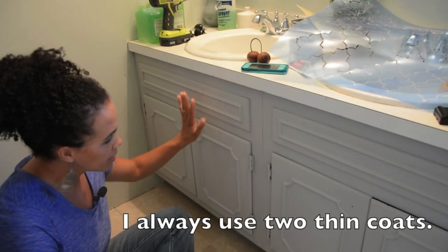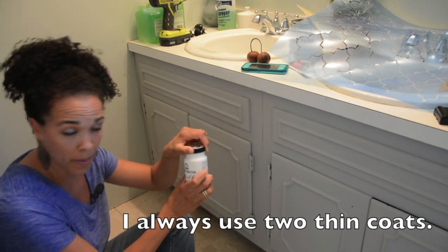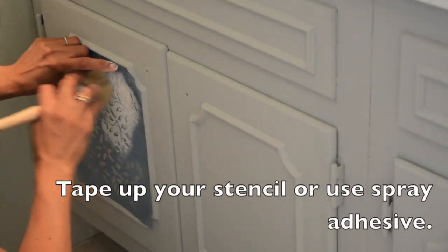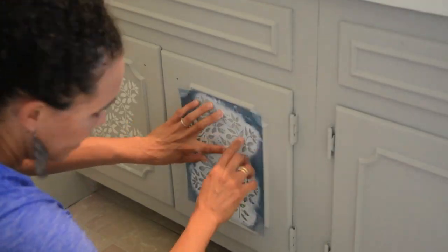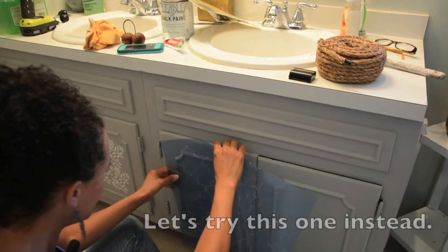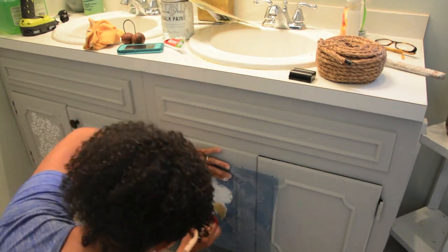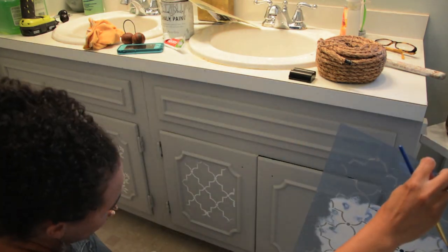We have two coats of paint on the vanity. Now we're going to go over it with the Folk Art Home Decor chalk paint from Home Depot, and I'm going to do a stencil.